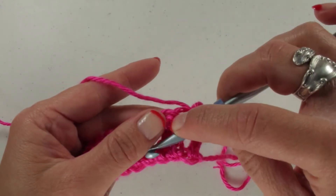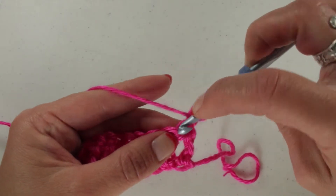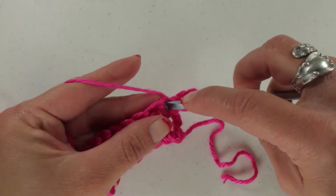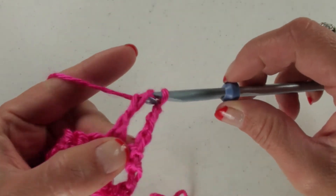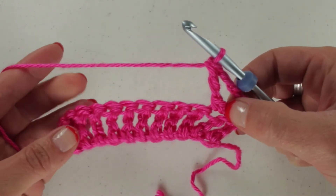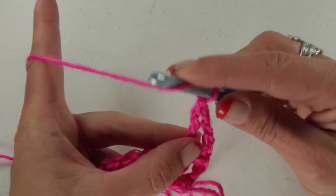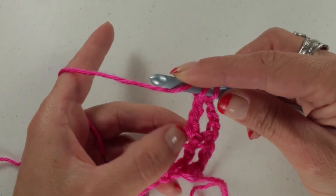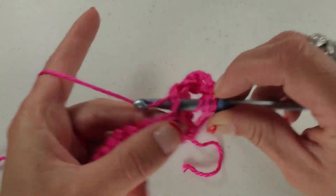We're just going to repeat what we did on the first row. We're going to yarn over once, yarn over twice. We're not going to stitch into the very first stitch because your chain 4 counts as the first stitch. Instead, we're going to go to the second stitch, insert your hook, yarn over, pull up the loop, pull through 2, pull through the next 2 loops, and pull through the last 2 loops. Continue this all the way across to the end, then repeat: chain 4 and start your first actual stitch in the second stitch.